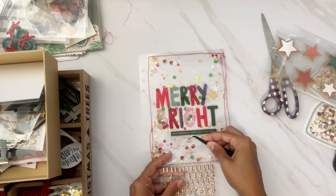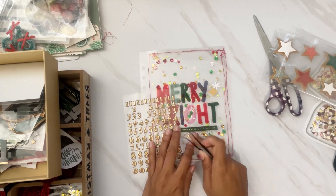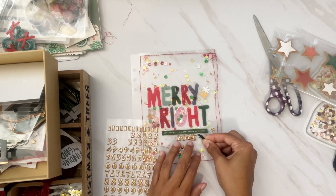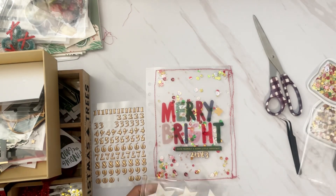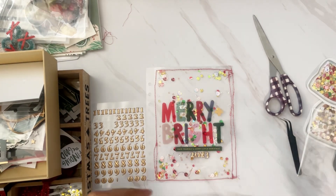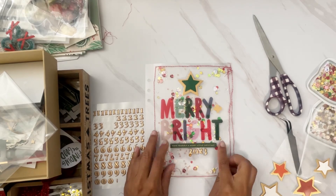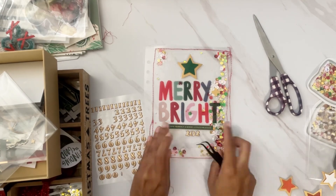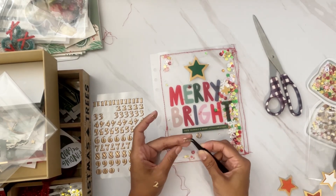I grab my gold numbers and use my tweezers to set them down. These are smaller than last year's — more delicate. I do love the font but they're smaller, so using my tweezers is the best way to place them precisely without fussing too much. But I end up fussing with them anyway because I decide to add a star at the top. I thought this page could use an embellishment up there, and then I was like, 'Oh, this kind of looks like a Christmas tree.' So I had the idea to push everything to the left so it goes in descending order, centering everything around this star.